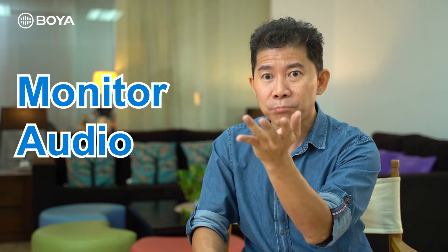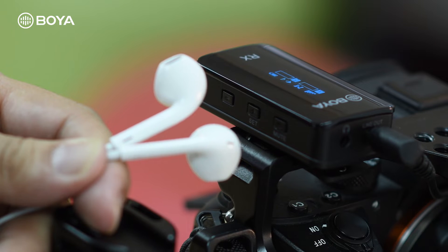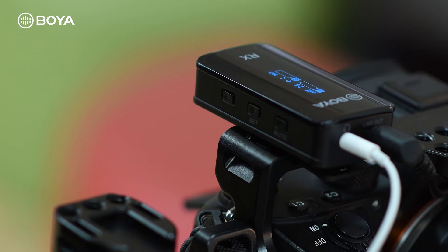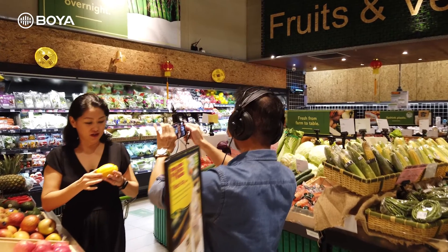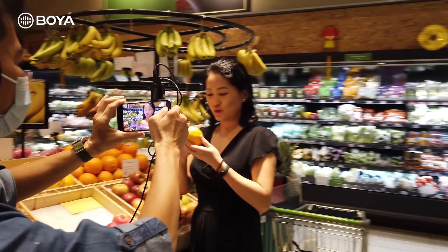Before we end this video, here's an important professional tip: always monitor your audio. That means you should plug an earbud or headphone into this jack on the receiver unit and listen every time you're recording — on smartphone or camera — to ensure you're capturing audio correctly. Sometimes your transmitter connection or capsule microphone may fail and you won't even know. The rule my sound crew and I follow: the day we don't monitor our audio is the day we fail.